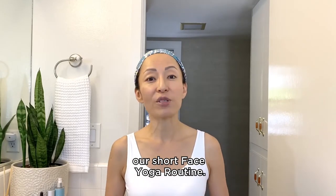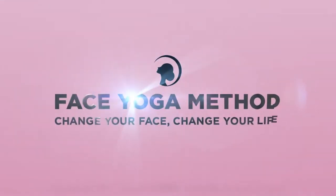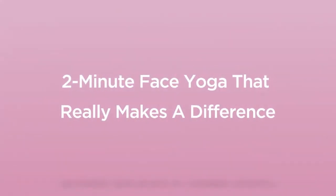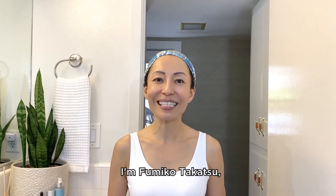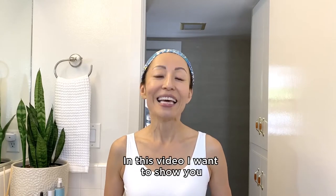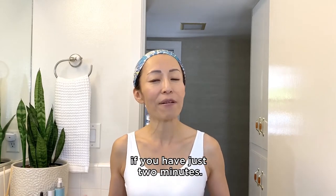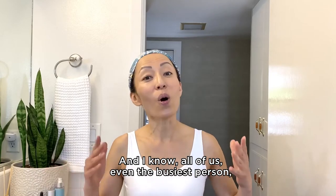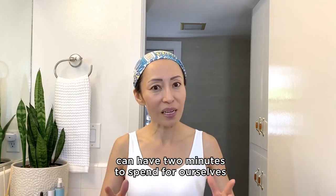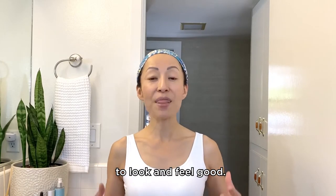Hello, beautiful face yogis! I'm Fumiko Takatsu, founder and creator of the Face Yoga Method. In this video, I want to show you a short face yoga routine if you have just two minutes. And I know all of us, even the busiest person, can have two minutes to spend for ourselves to look and feel good.